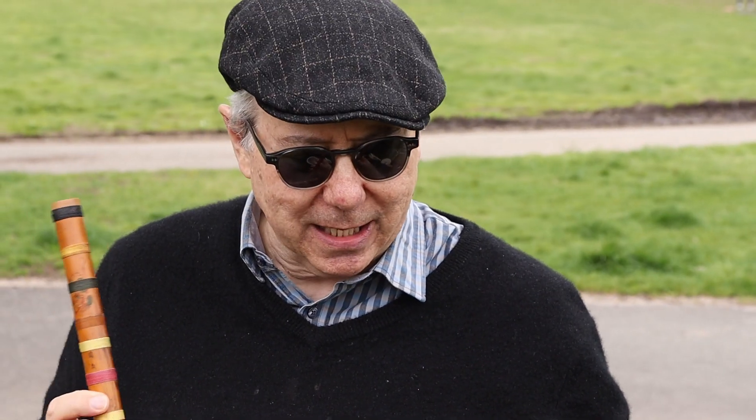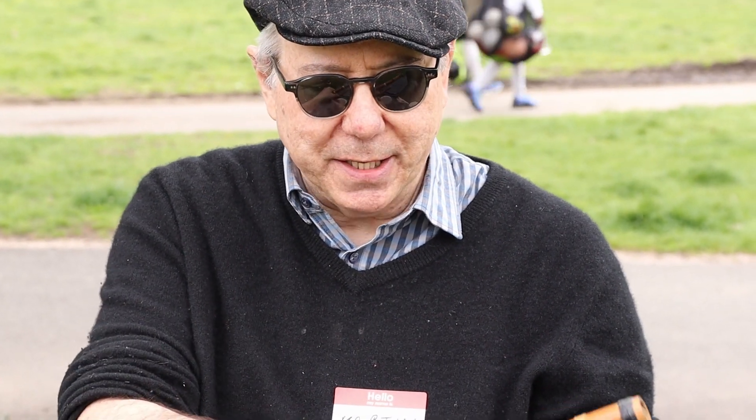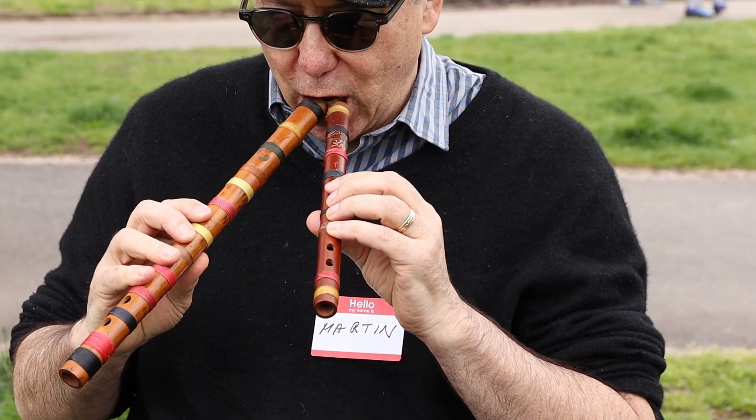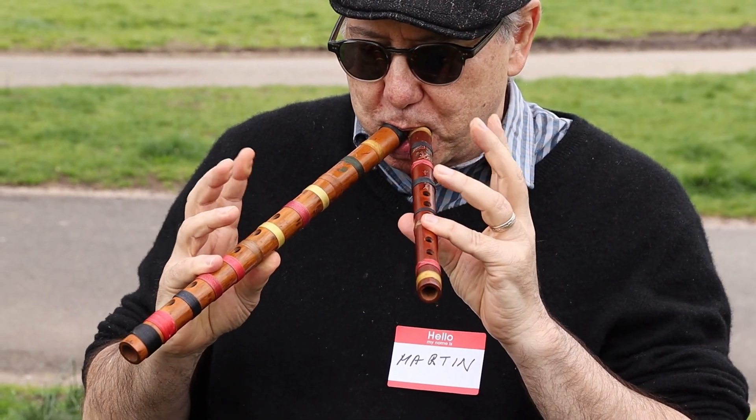In the 70s these were on sale from China at the time for a dollar each, and I've never lost them. I've had them banded because they cracked, and they're an out-of-tune fourth.